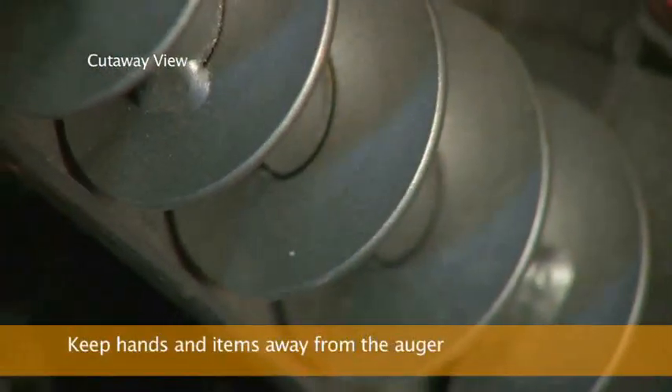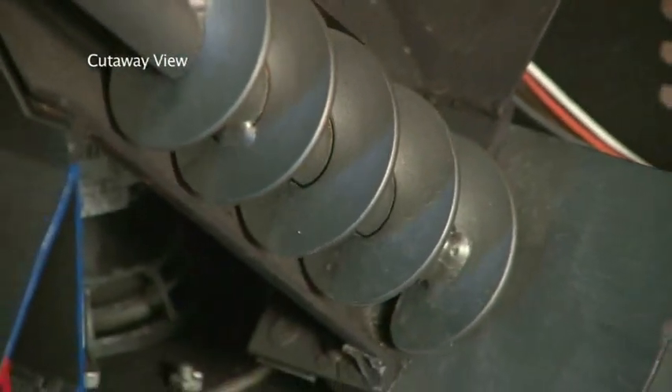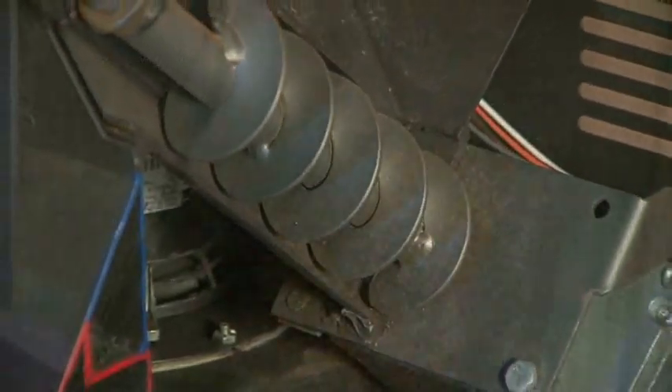Next, fill the hopper with an approved fuel, making sure to shut the lid completely once it's full. The fuel is fed from the hopper to the burn pot using an auger driven by a high torque motor. Keep fingers and other objects away from the auger to avoid the possibility of serious harm or injury. As an added safety feature, the auger will not operate when the hopper lid is open.